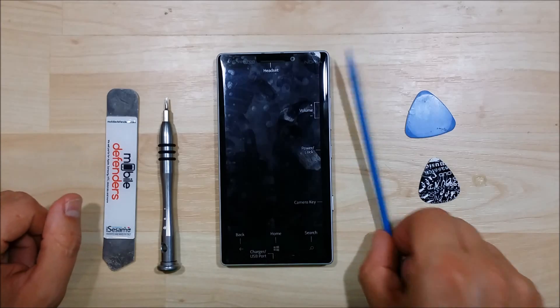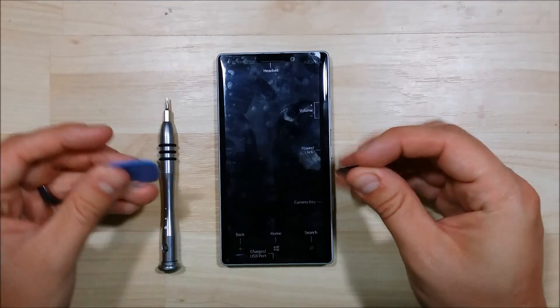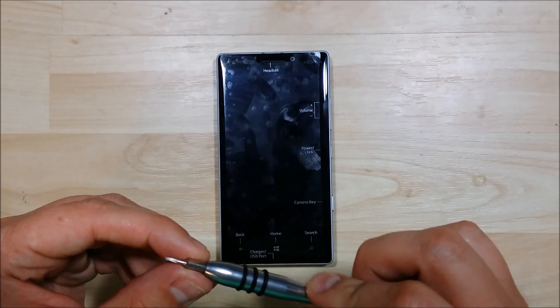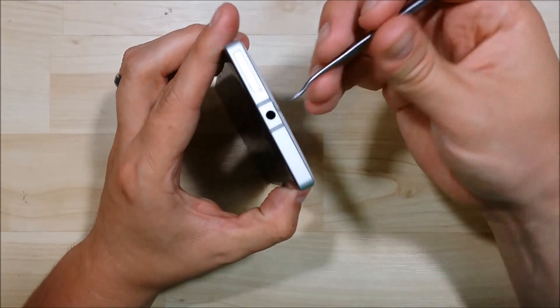But I'll take all the internals out and it can't be too crazy different. A couple tools I'm going to use: a dental pick, a pry tool, a couple of these guitar picks, another pry tool, and then we'll have a Torx — I think it's a T5 — a smaller Torx screwdriver as well. All the screw internals on this are going to be a Torx.